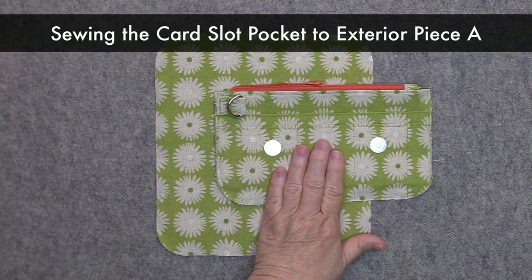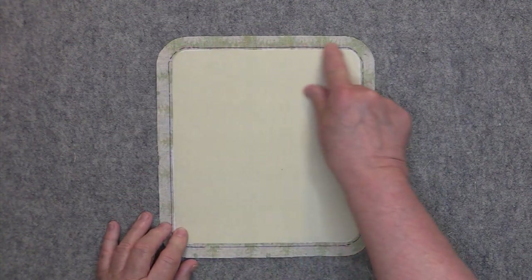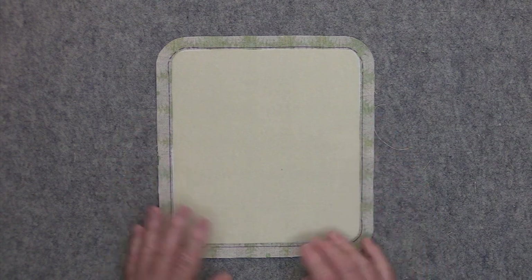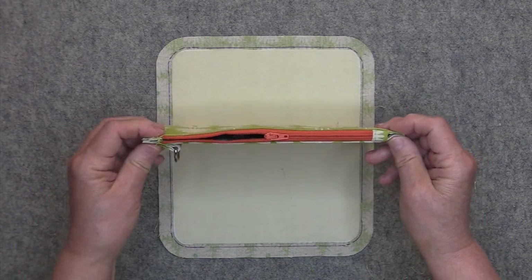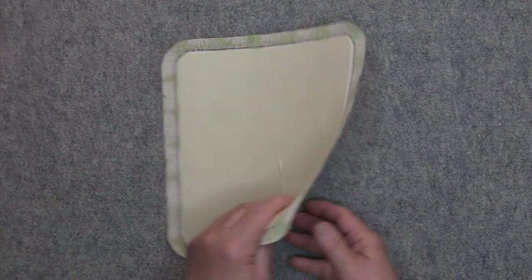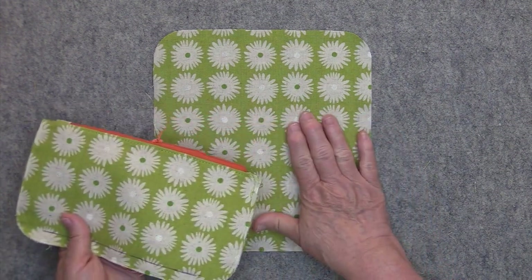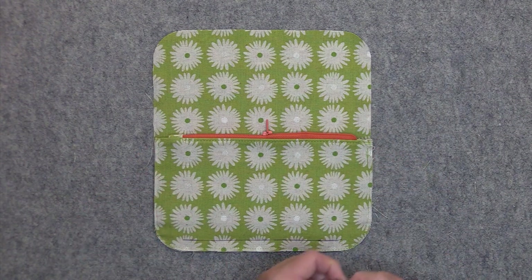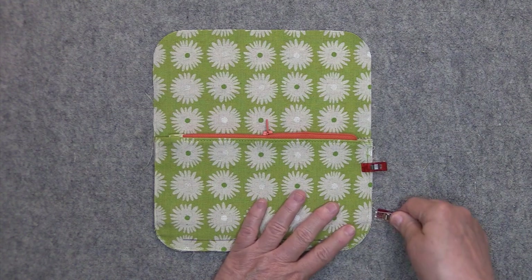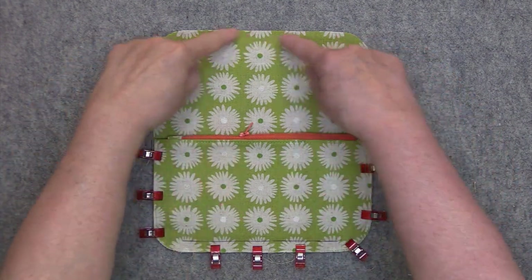In this step we are going to be sewing the card slot pocket to exterior piece A. On the wrong side of piece A I have marked in my one half inch seam allowance all the way around the perimeter of piece A — all of my interfacings are not interfering with that seam line, which is to reduce bulk. Also the way we have sewn in our zipper is also meant to reduce bulk in the seam line. Turn piece A over so it is right side up, take the card slot pocket with the card slots facing the right side of piece A, and line up all of your edges — the side edge and bottom edge should be even — then clip it in place. Make sure you have equal distance between the top of the card slot pocket and the top of piece A.